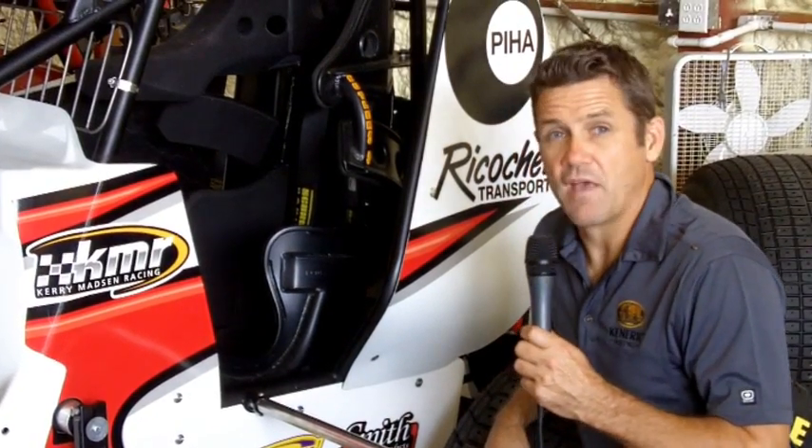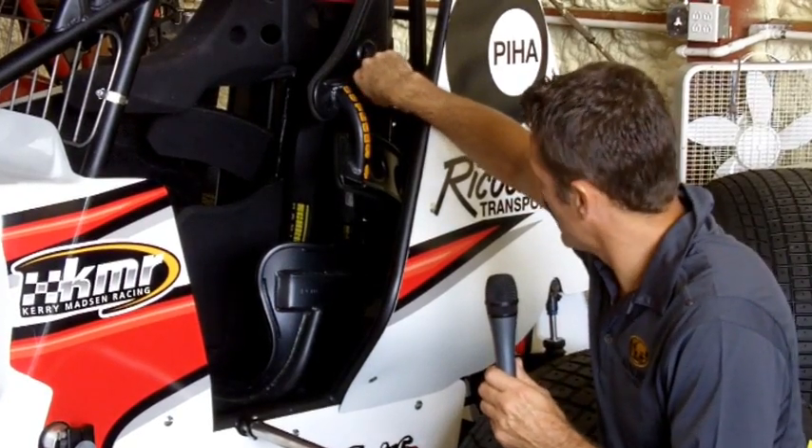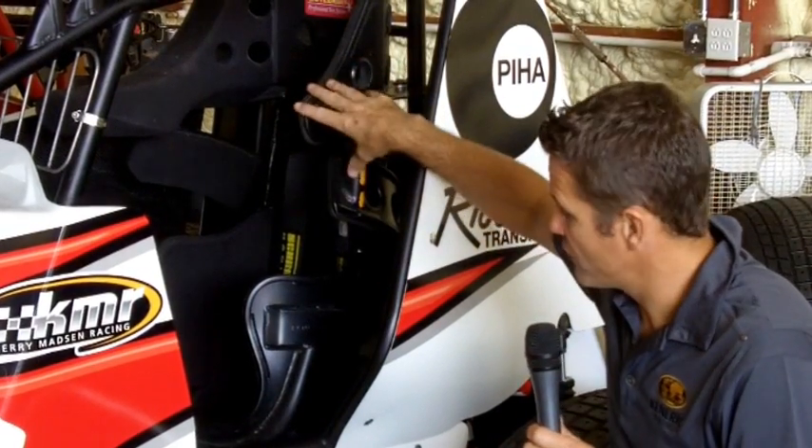We've all probably seen on TV these things crash — crash violently. Butler Built have been a real innovator in the last few years and provided us with these full containment safety seats. They keep the head in place, keep the body in place, and the safety has come a long way in the last few years. We also wear a HANS device with a two-inch belt, but these seats have really made me as a driver feel a lot safer and saved my hide quite a few times.